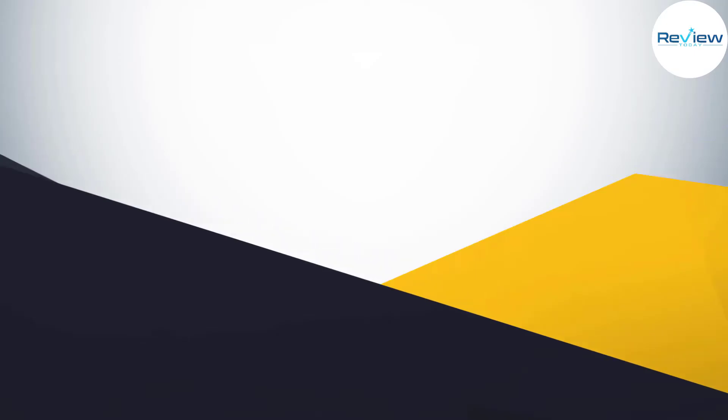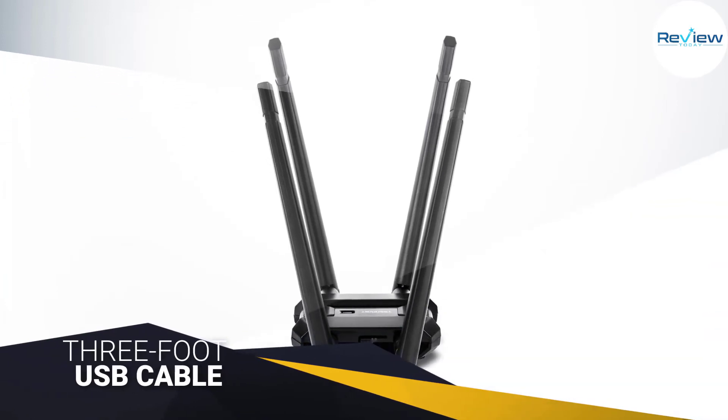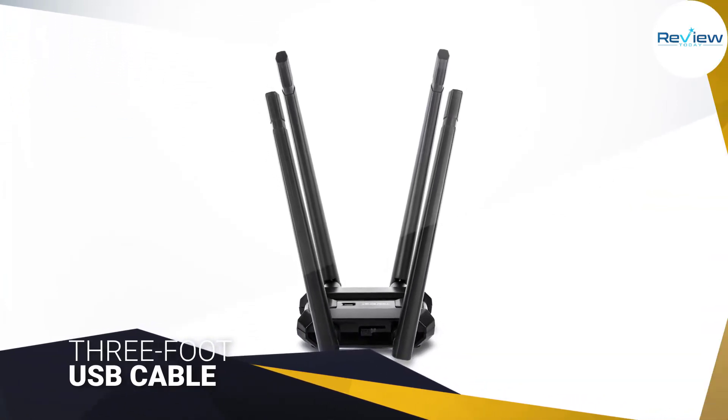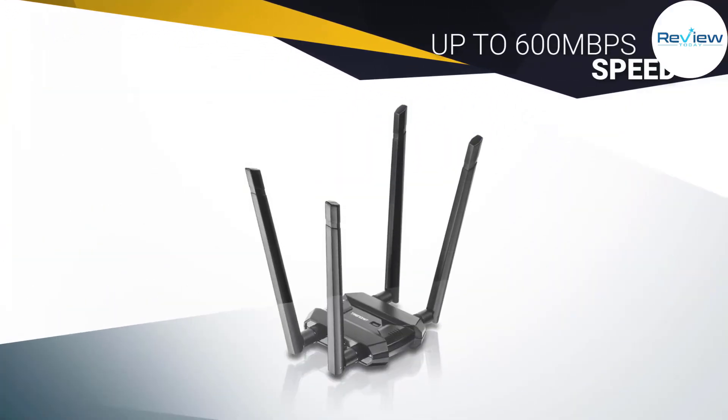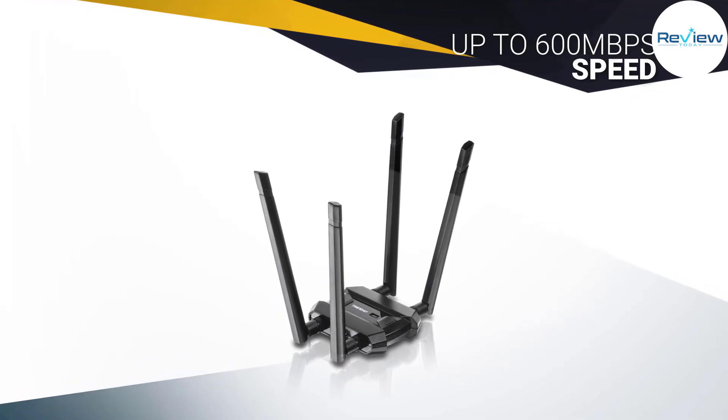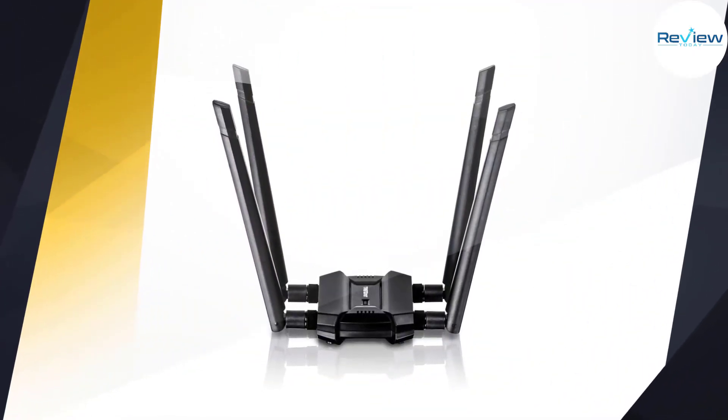It also provides up to 600 megabits per second on the 2.4 GHz side, and it supports beamforming technology to give you maximum signal strength by aiming your wireless signals in the direction of your router rather than letting them bounce around the house. It includes a 3-foot USB cable.